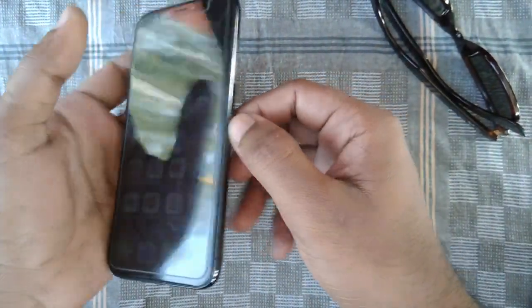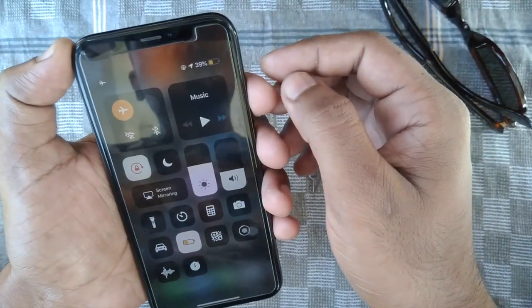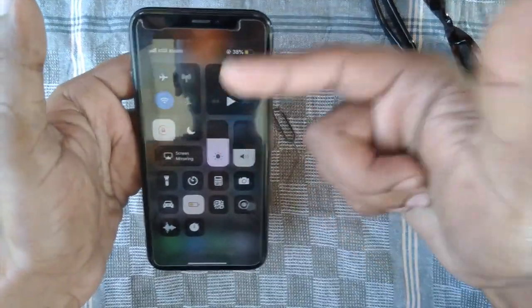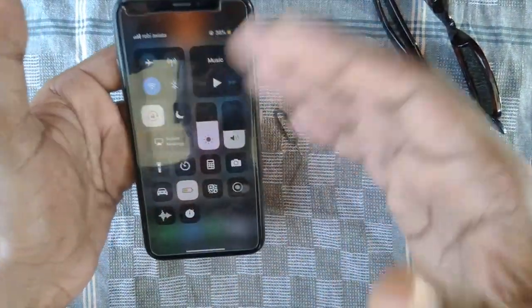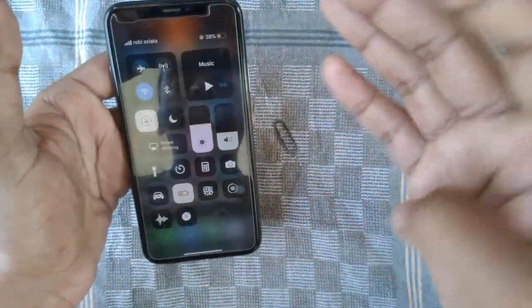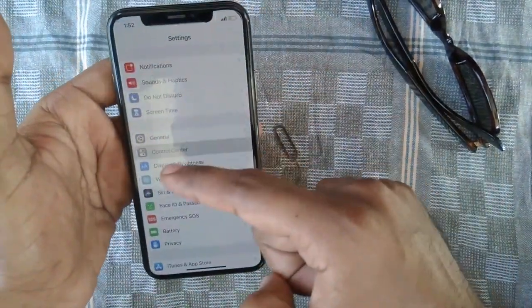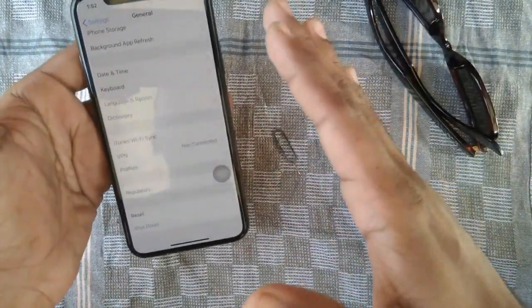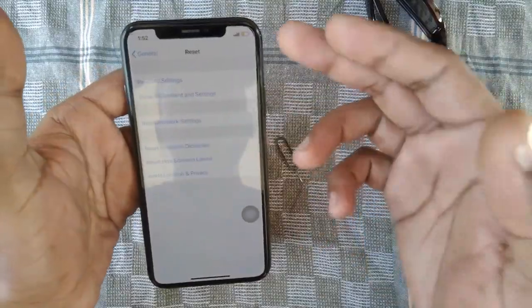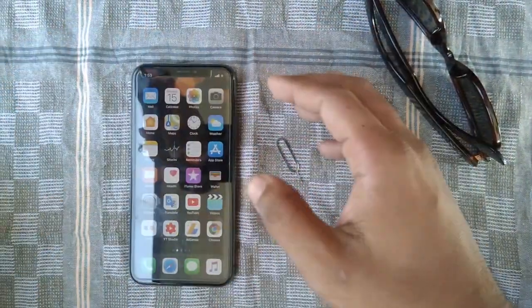See, I'm turning on airplane mode — and now it's working. I had done a lot of things like force restart and reset all settings, but nothing worked for me. Now it's working, so you guys can try this.